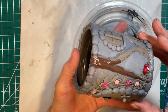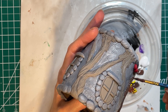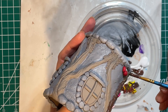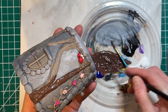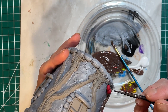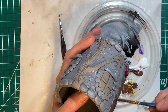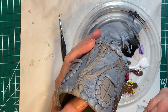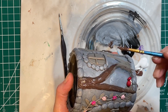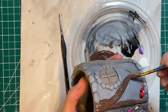So here I'm painting the tree roots. I mixed yellow, red, and blue to make a warm brown, and I'm just filling in the details of all the tree roots around the jar. I'm using acrylic paint for this project and I'm using a medium brush and a fine detail brush.